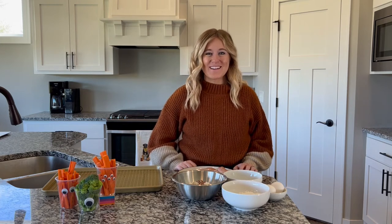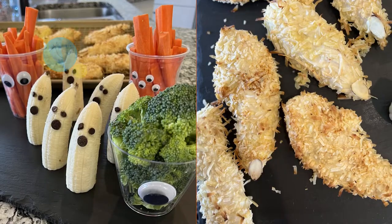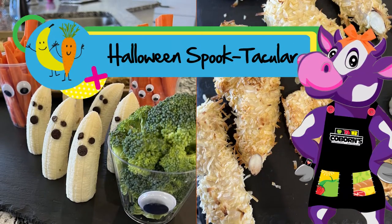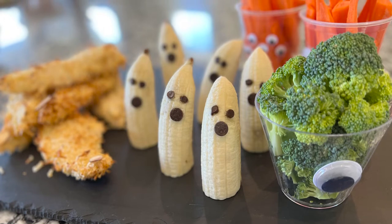Hi, welcome to our October Kids Cook at Home class. Get excited, it's gonna be a spooktacular one. I'm Jess, one of your registered dietitians, and today we're gonna be making werewolf fingers and banana ghosts.